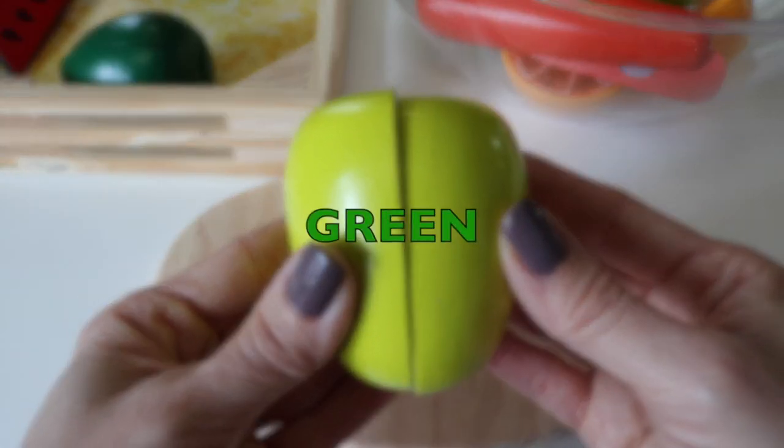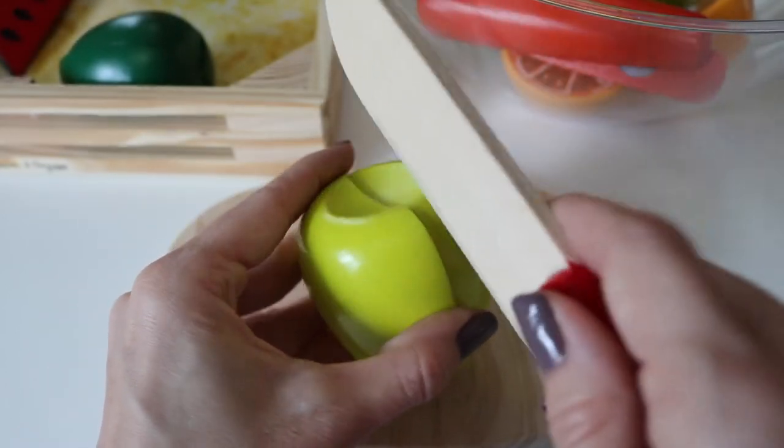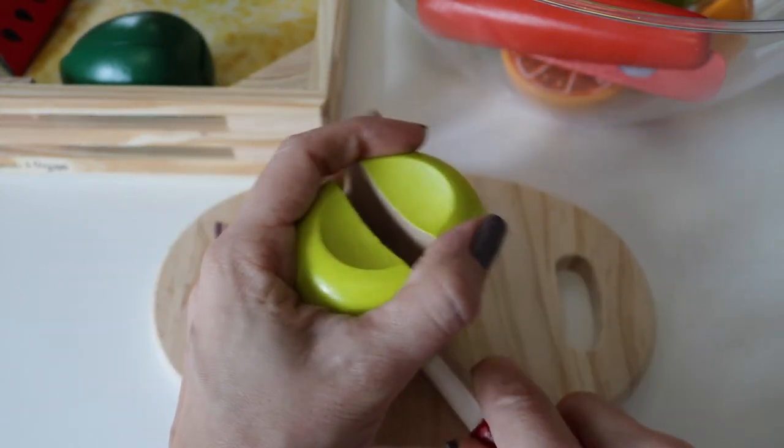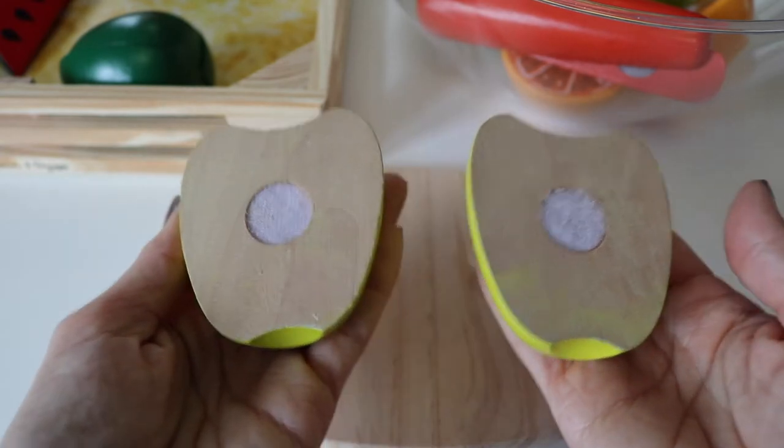Green apple. Cut it in half. Two equal parts.